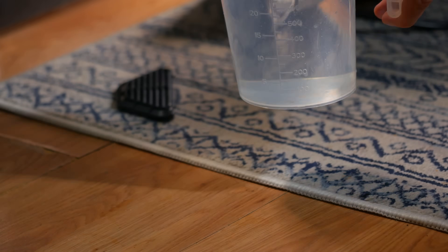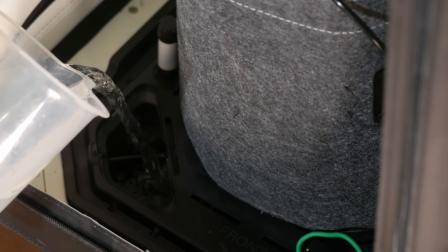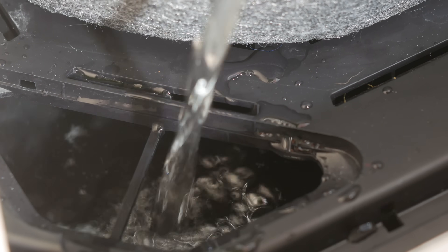We did flush the plants with plain water midway through veg just to make sure we didn't get any kind of salt buildup. I'll talk about all the salt buildup and nutrient lockout stuff a little later on in the video.